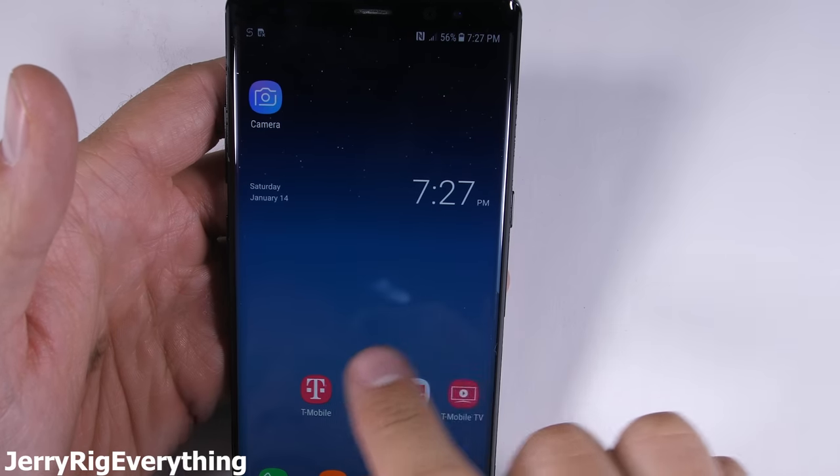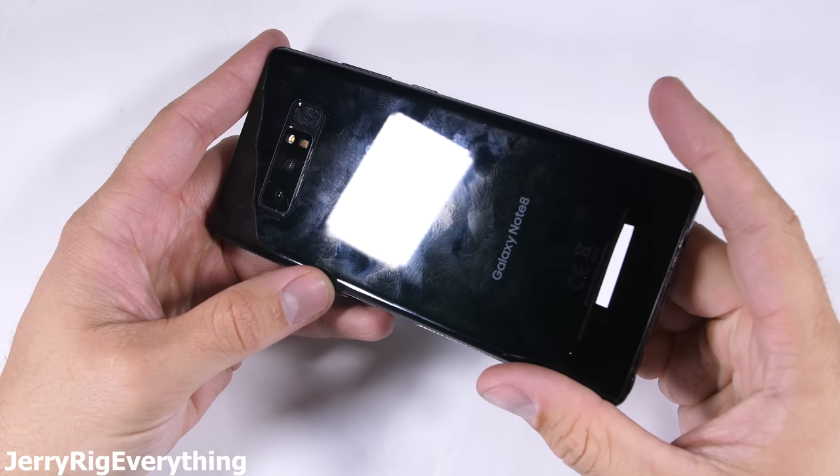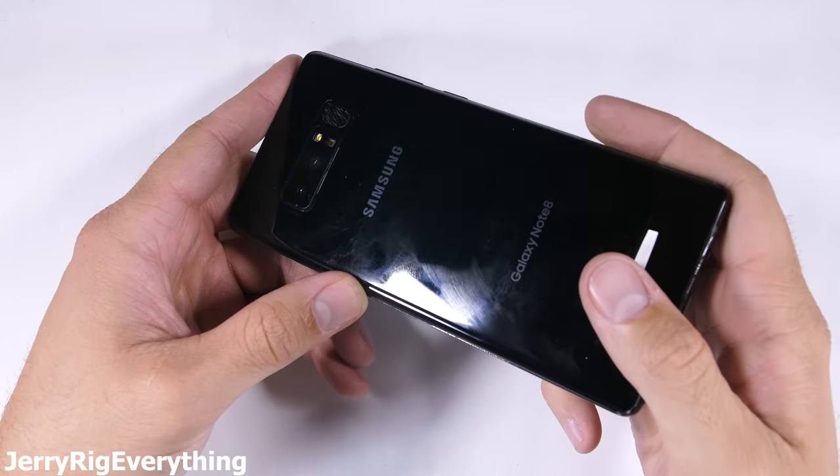It's time to tear down the Galaxy Note 8 and review the tech from the inside. See how hard it is to repair if you crack your screen or just need to replace the battery. Let's get started.